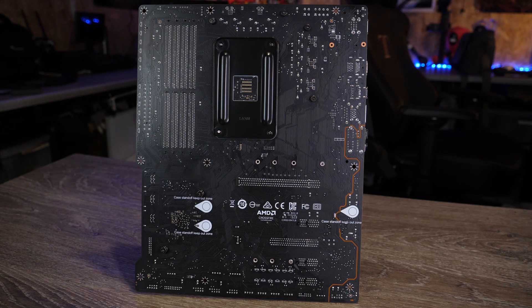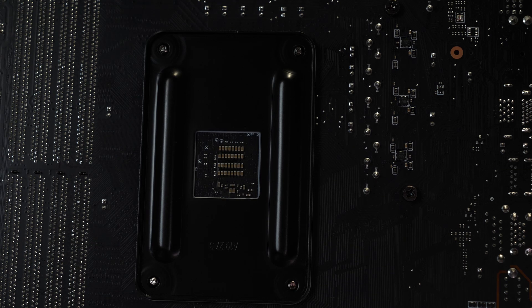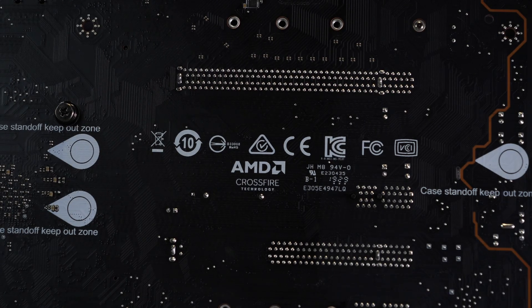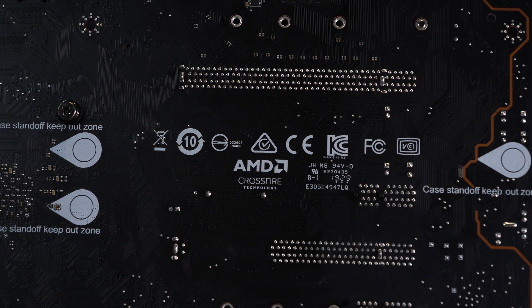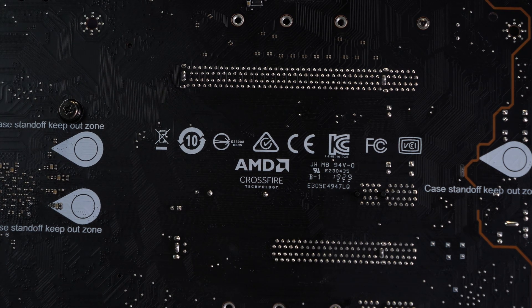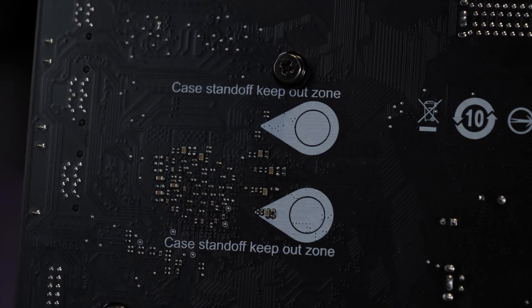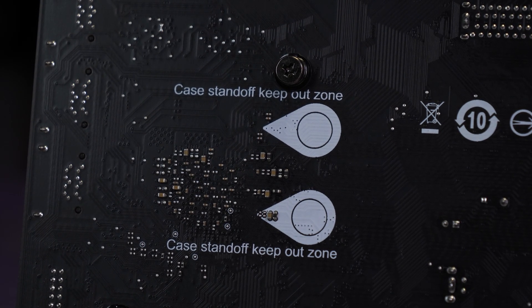Moving around to the rear of the board, it shows the usual high quality you'd expect from MSI. You'll find the CPU bracket mount on the rear pre-fitted when you get it, along with various compliance and conformity labelling. There are also some markers warning you to be careful, as well as some standoffs pre-mounted onto the board to make sure nothing shorts out around the voltage area.